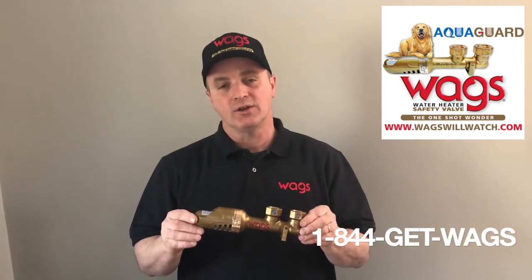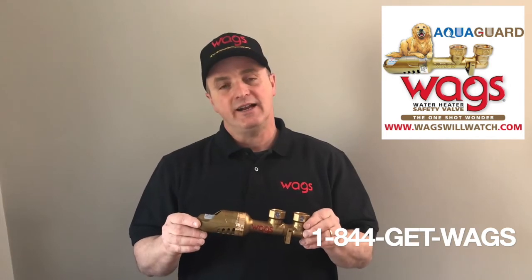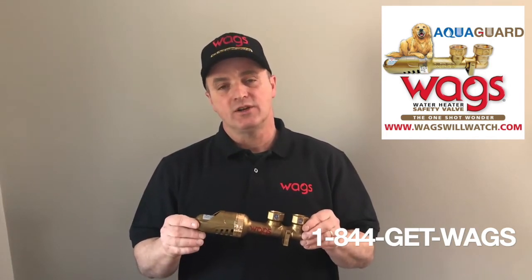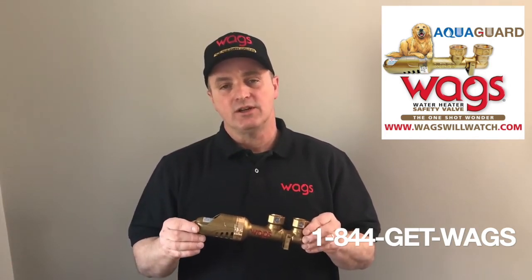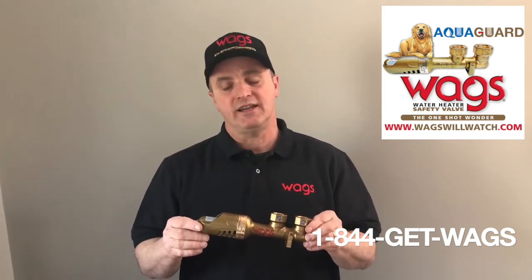Attention plumbing contractors and installers. AquaGuard is seeking WAGS Valve certified installers. Sign up and one of our knowledgeable representatives will get in touch with you for details and share with you why the WAGS Valve is a natural upsell on any water tank heater installation.